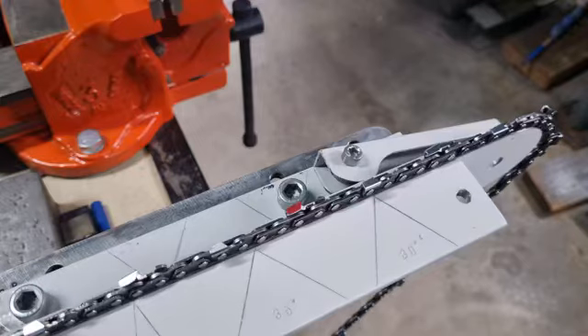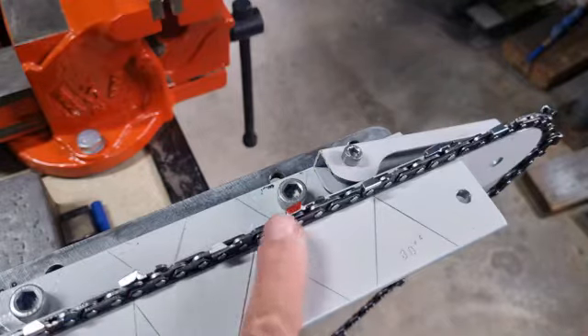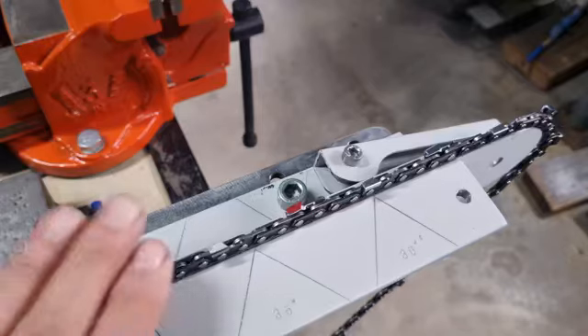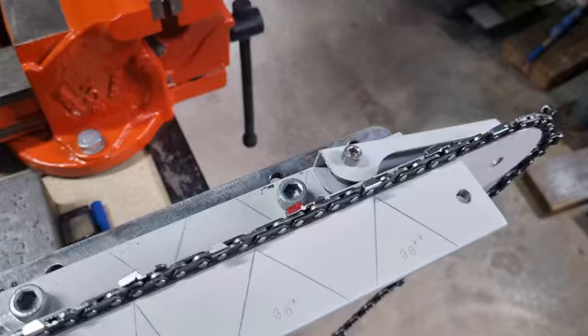Before you sharpen a chain you should inspect it. You can sharpen your chain while it's on the chainsaw — mount it in a vice, take the chain tension up so it's nice and tight, and use the chain brake to stop it moving. Use a permanent marker to mark where you're going to start. We're only dealing with 3/8 standard chain, used on 60cc saws and upwards, not 3/8 low profile which is for smaller 30-40cc saws.